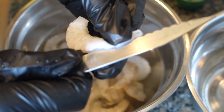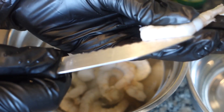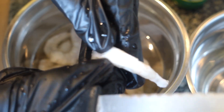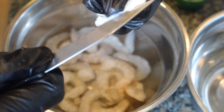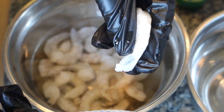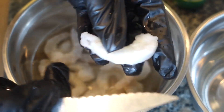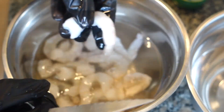What I just did was take the knife and slice it down the back — that way you can check for veins there as well. Then you just put it in the bowl. When you're cooking, this will kind of open up a bit and it looks a lot more pleasing.